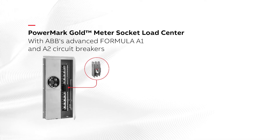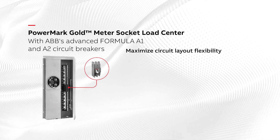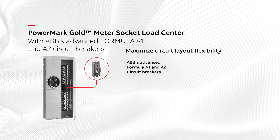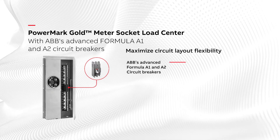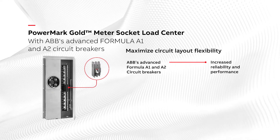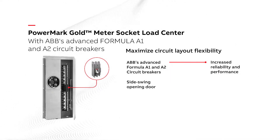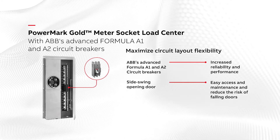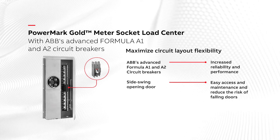The PowerMark Gold Meter Socket Load Centers maximize circuit layout flexibility and have recently been enhanced to incorporate ABB's Advanced Formula A circuit breakers to help provide increased reliability and performance. The standard side-swing opening door allows easy access and maintenance and helps increase safety by virtually eliminating the risk of falling doors.